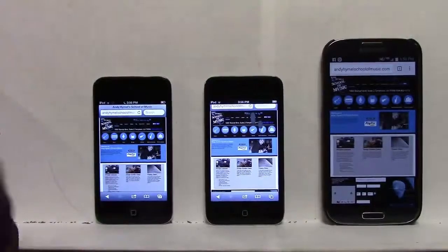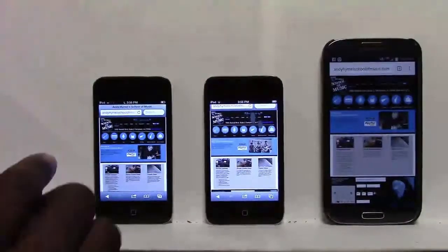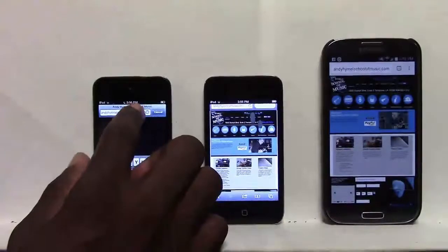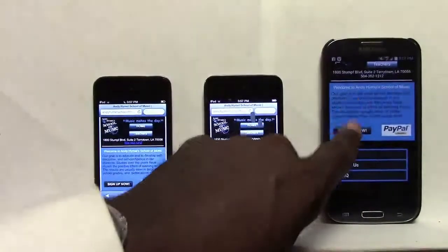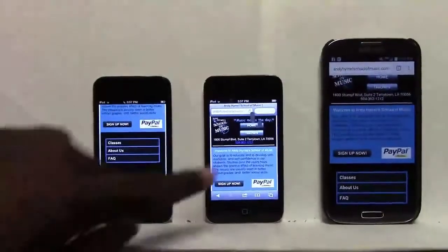The website doesn't forward automatically like my other websites because it's still in testing — I don't want anybody to trip over the new site. So I'm going to go ahead and just type in the address. As you can see, this works out. Perhaps I want to make this lettering a little larger, but we'll see.